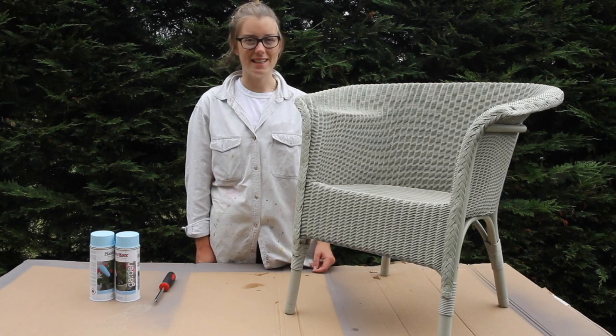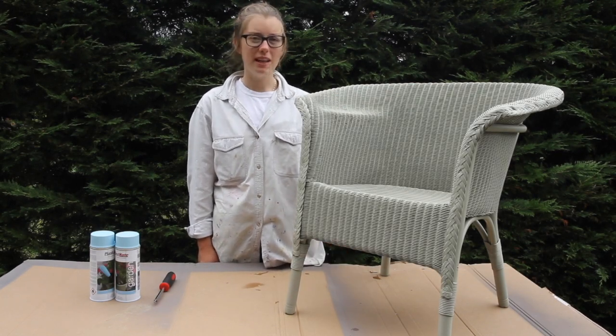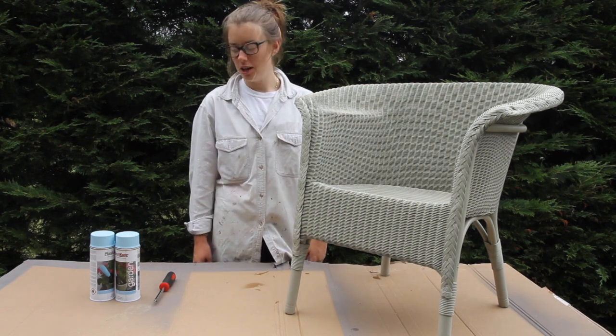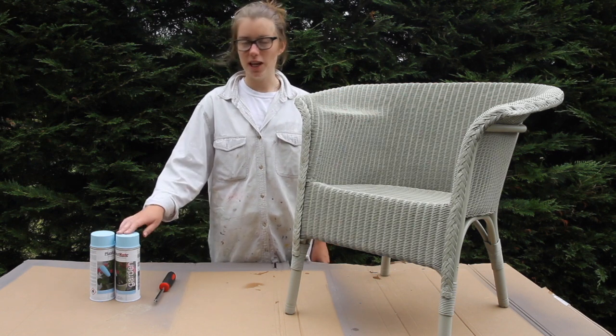Spray paint is great for wicker as it gets in all the nooks and crannies. I'm going to give this tired looking chair a makeover and I'm going to put it in the garden, so I'm going to use plastic coat garden spray paint in this pretty shade of blue.